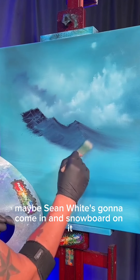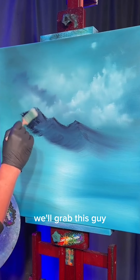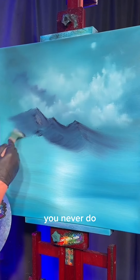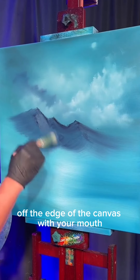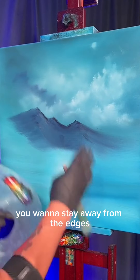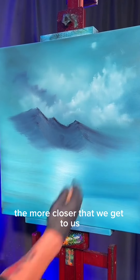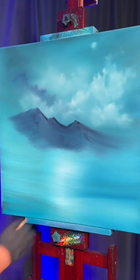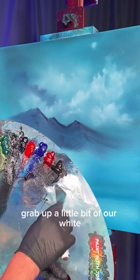We'll come up here and grab this guy, pull him down a touch this way, pull him off this way. You don't have to go all the way to the edge — never do. I used to think you had to go all the way off the edge of the canvas with your mountain, but you really don't. You want to stay away from the edges because we're gonna continue to add stuff. The closer we get toward us, the more it goes to the right of the canvas — that's called perspective.